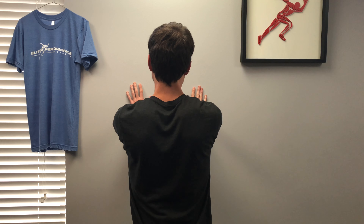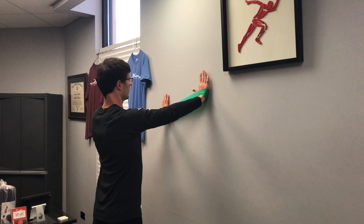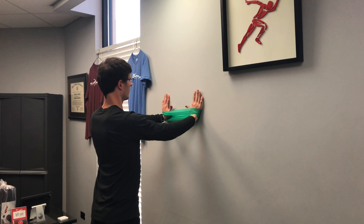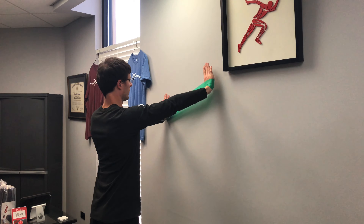From here you will retract and depress your scapulas. Then you will move your arms to different positions on the imaginary clock on the wall, such as three o'clock, two o'clock, four o'clock. You can go around the clock hitting the different positions.